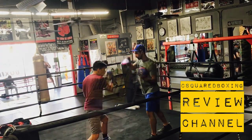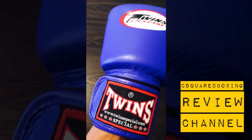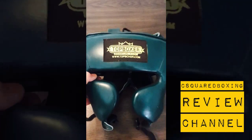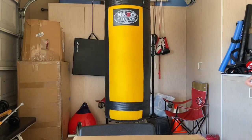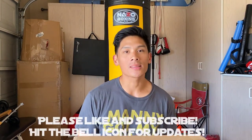What's up guys, Carlo here. Today I'm excited to bring you an unboxing and first look of these custom Venom Hammer boxing gloves that I actually won on an Instagram giveaway on Venom's Instagram page. They did a giveaway about two months ago.